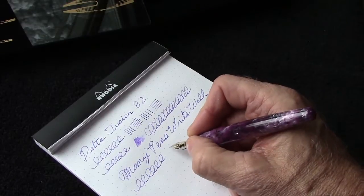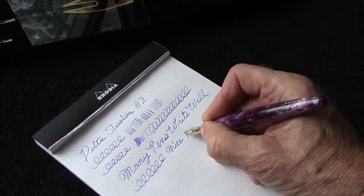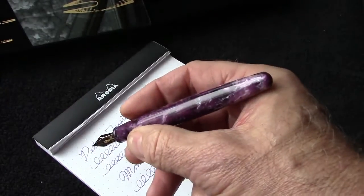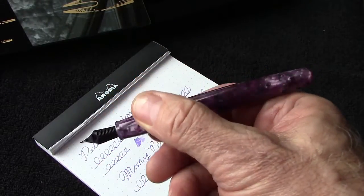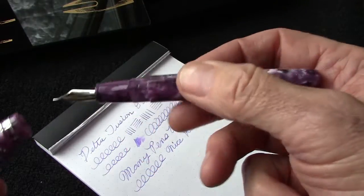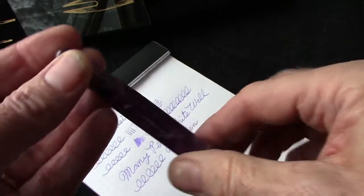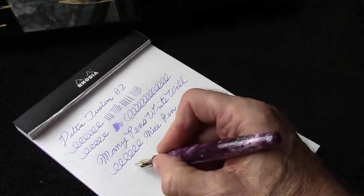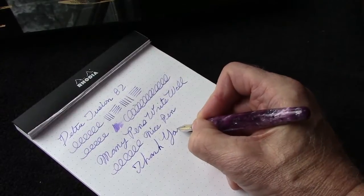It's a consistent writer, which I think is also an important part. I've heard this is an excellent daily writer, and I'm always looking for new daily writers. So I will peruse the eBay site and see what other Deltas might be available that might interest me. We're going to put this one away and hopefully it will enjoy a long writing history. Thank you for watching, and after this we'll do a little close-up of the writing.